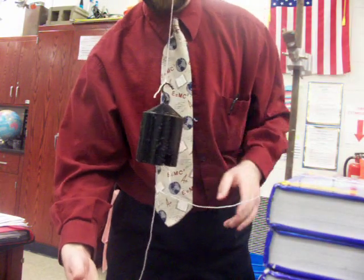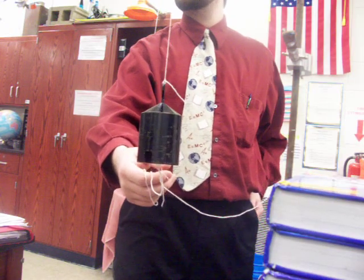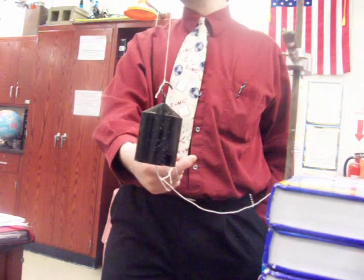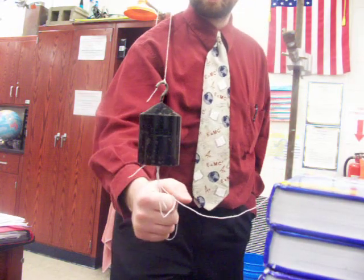Quickly, make a prediction — which string will break when I yank fast, and which one will break when I yank slow? Record it as part of your response — at least record later whether you thought it would do one thing, and it did or did not.